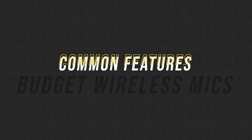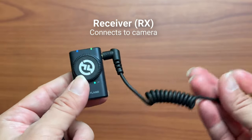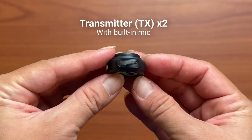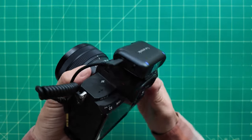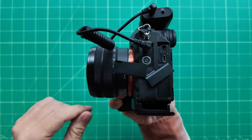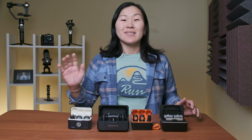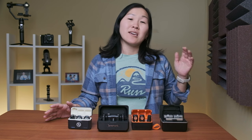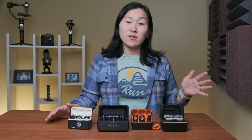Before talking about differences, let's talk about some common features. Each mic system comes with a receiver for a camera, two wireless mic transmitters, and charging cases. These mic systems are compatible with cameras via the 3.5mm TRS output, plus phones via USB-C or lightning, and computers. Given the price point, these are not professional microphones — they won't have pro-level settings such as 32-bit float and timecode — but they are relatively easy for anyone to use.